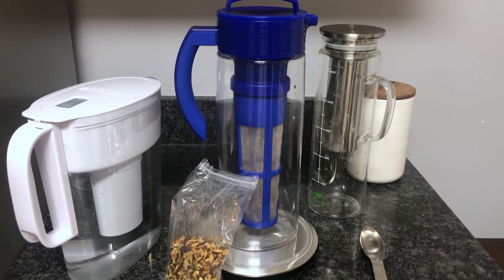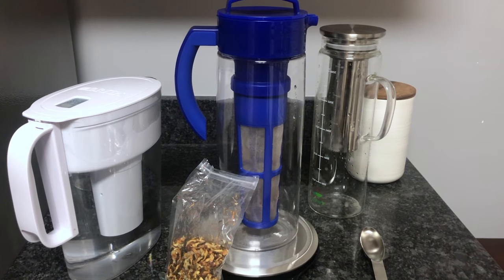Hey, how's it going everybody? It's Averyn at Tea Review in Two. Welcome to my channel where I do reviews, tutorials, and tea hauls and unboxings. Today I'm going to show you how I cold brew loose leaf tea and the items you'll need.